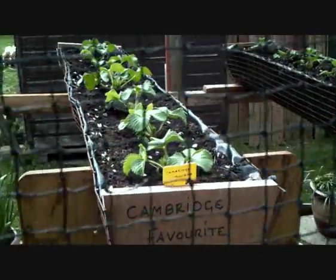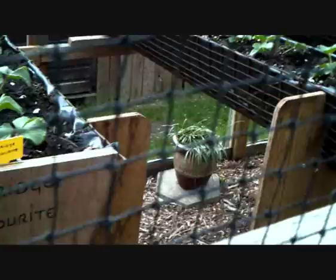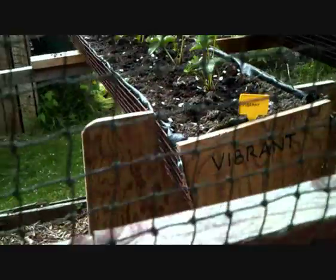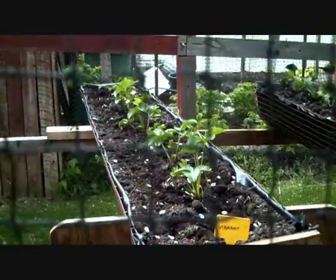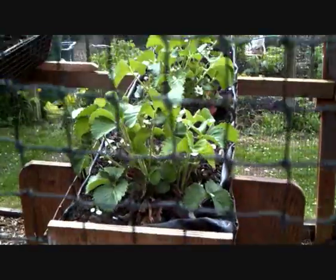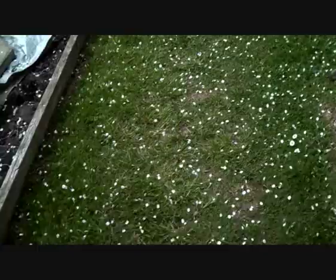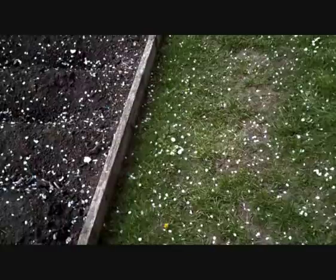I just want to show you what my friend John's done — he's got some sort of metal cages and bent them around to have all of his troughs raised off the ground for his strawberries. It's a good idea. I'm going to do it to mine, but I don't know if I'll be able to get the metal cages, so I might make mine out of boxes. It's preventing the slugs and birds and everything getting onto them. If anybody needs an idea for their strawberries, this is probably one of the best ones I've seen.